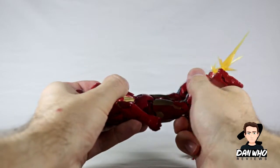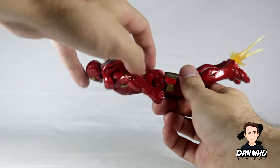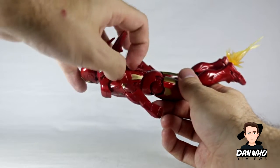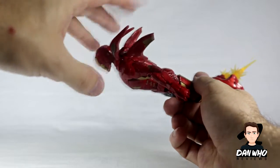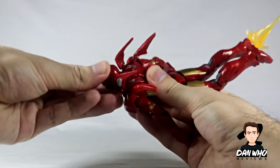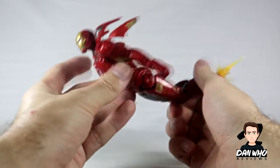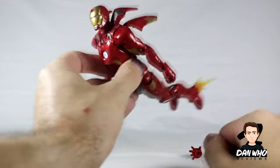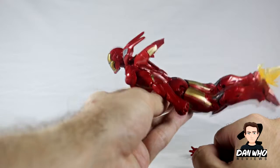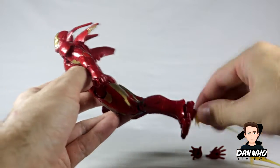You can have him in a decent flight stand with some rocket boosters, as he should. What's fun about this figure is that on the flight stand the new articulation lets you pop out those back pieces, making it look like he's slowing down or speeding up. There's some decent neck pivot as well. Get him on a flight stand and you can get your Iron Man flying with some new articulation.